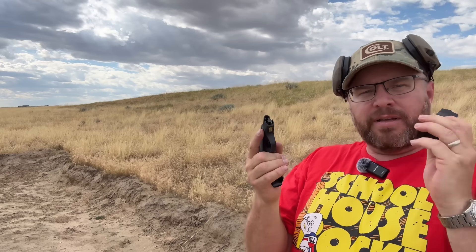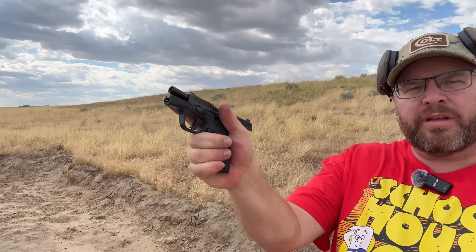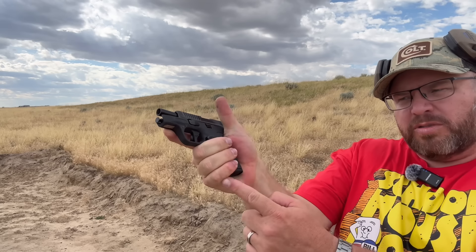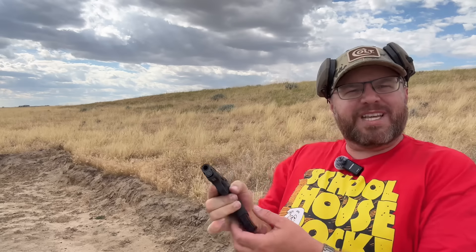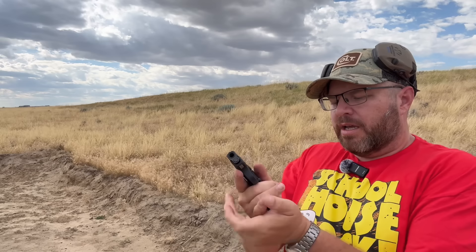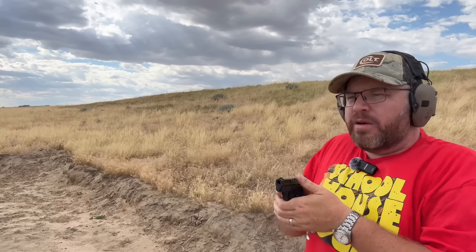Now we have the 10-round flush magazine in — that gives me almost a two-and-a-half to three-finger grip on the gun. Let's see how easy it is to control. One thing about these magazines — same thing I experienced with my Shield Plus in 30 Super Carry — the last couple of rounds are very difficult to load into the magazine. But once you get them in and let them sit for a couple days, they'll smooth right out.